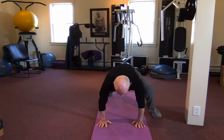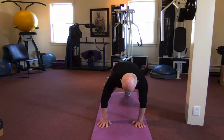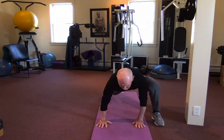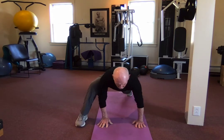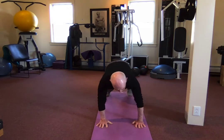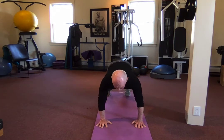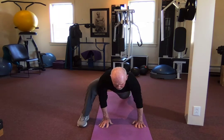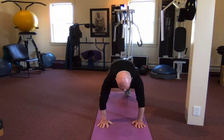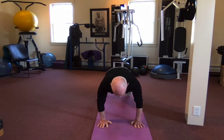Up, hold. You feel like your stride gets longer? Yes — that's what happens, your stride gets longer. Up, hold. Up, hold — two more. Back to plank, up, hold. Back to plank, up, hold. Back to plank, up, hold, back to plank, and to your knees. You could do another set after a 45-second break.